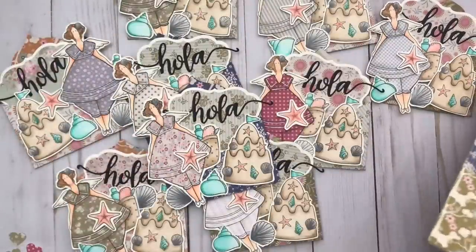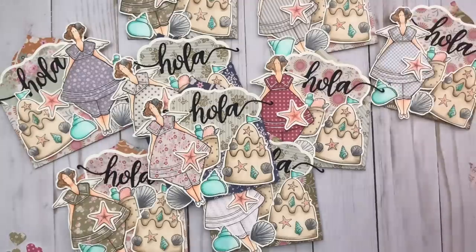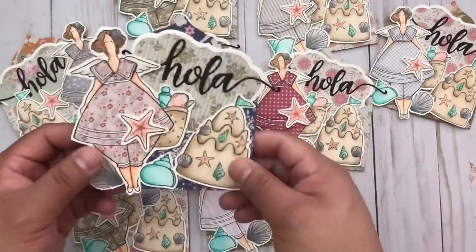I used a variety of papers from my stash, and I'm going to have a full process on how I did these — because I have the last one that I'm going to make and I'm going to show you guys.